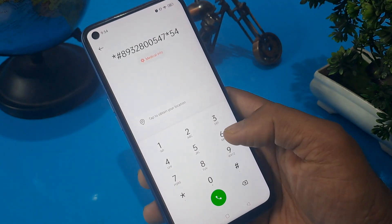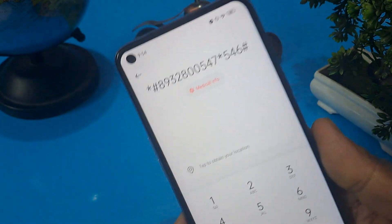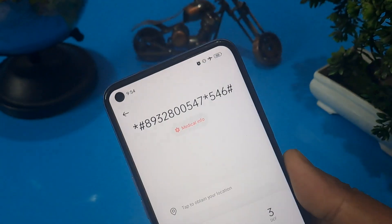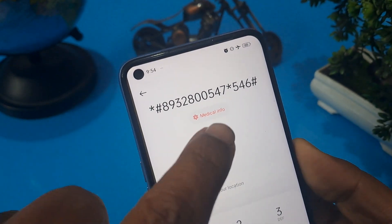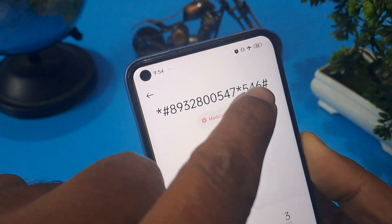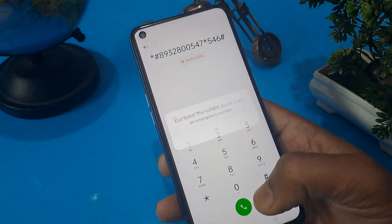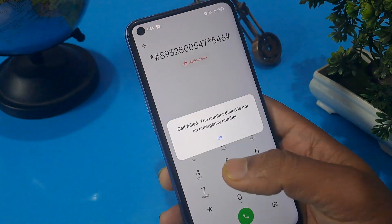Please apply this code on your phone. Please note it down, or you can take a screenshot of these numbers. The code is: star hash 8 9 3 2 8 double-zero 5 4 7 star 5 4 6 hash. After that you have to press the call button five times.